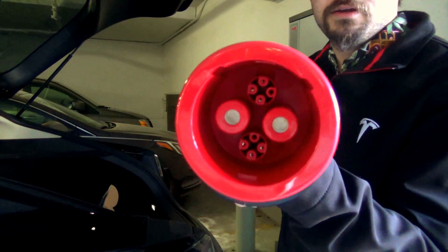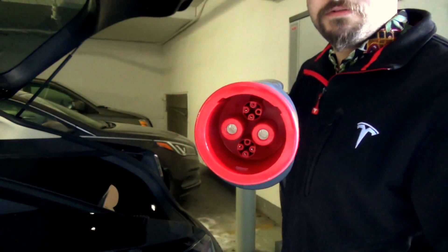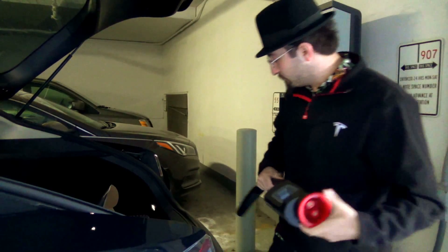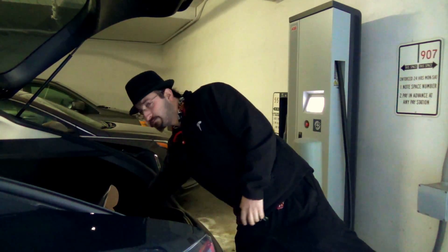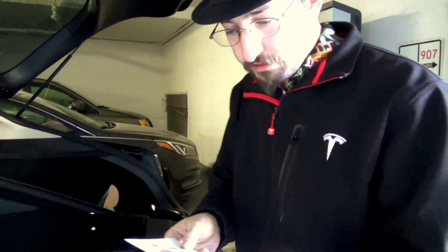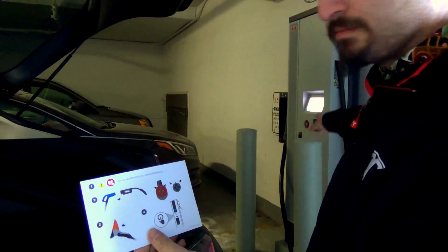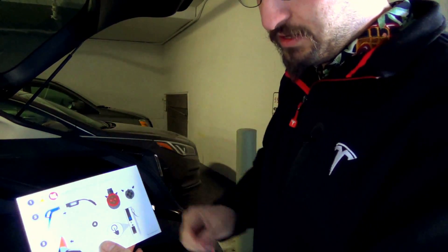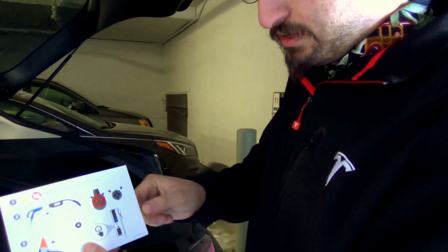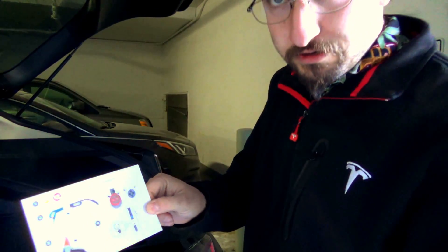And on this side we have the massive CHAdeMO plug. Let's zoom in on the directions. According to the directions, insert the CHAdeMO plug from the station into the adapter, making sure to line up everything properly. Plug it into the vehicle and then hit the charging start button.